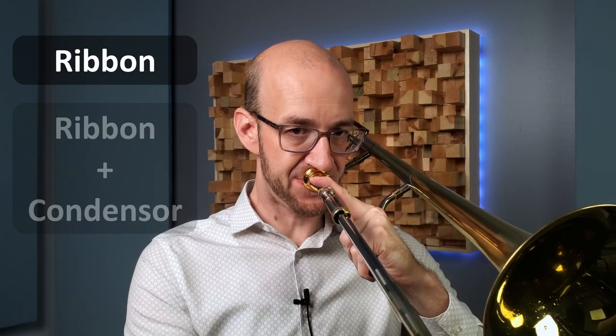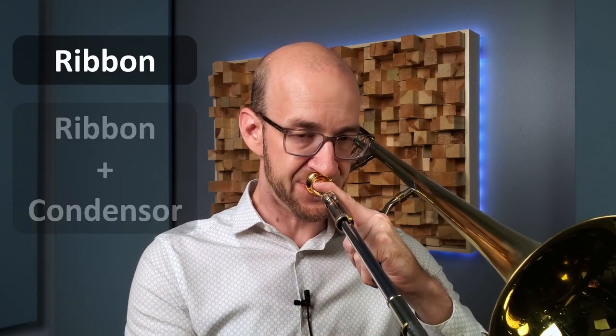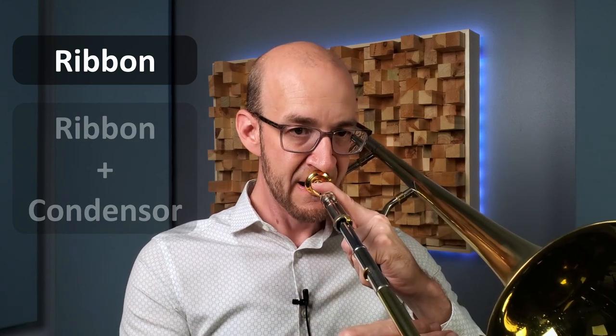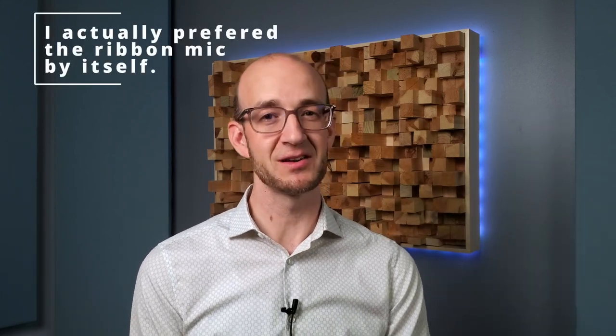The ribbon and condenser work really great together — the ribbon is dark and creamy, the condenser is bright and airy, and mixed together they capture trombone and most brass instruments really accurately. If you see a brass player recording with two microphones in front of them, it's almost guaranteed to be a ribbon and a condenser — that's just a classic combination. Let's hear an example of both of these together compared to just the ribbon microphone, with levels matched.